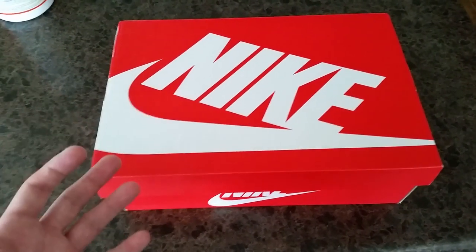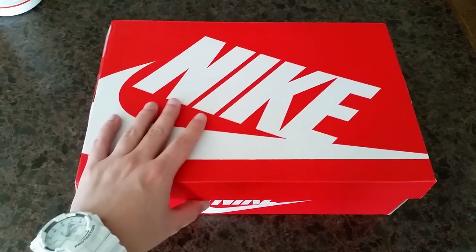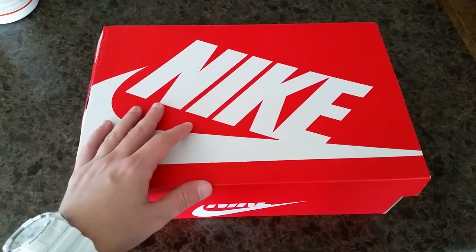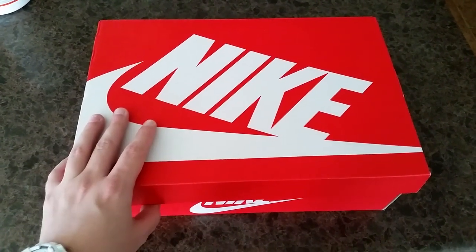I actually already have this shoe in black and it's probably the most comfortable shoe that I own. So when I saw this colorway I had to get it as well. The other color I have them in is black with a white sole and a gray Nike swoosh on it.